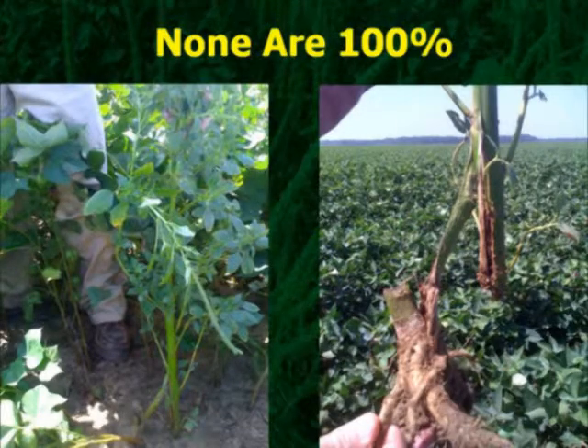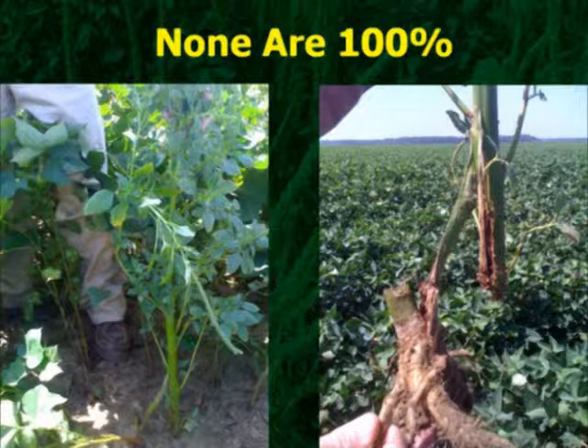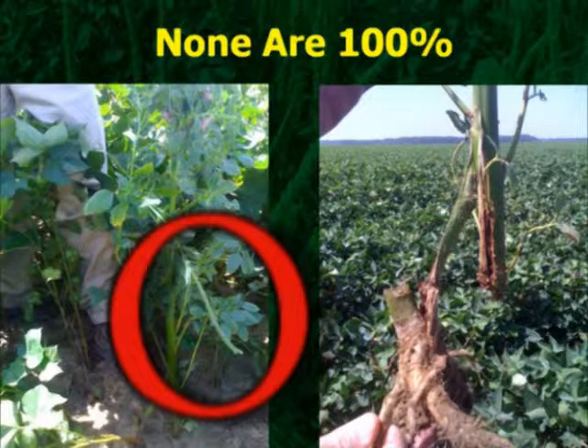Now, this weed that you see right here — if you can see that stump right there, this is it. I dug it up. You see the seed on there? See the top of this plant? The seed head? This is all that was holding it.